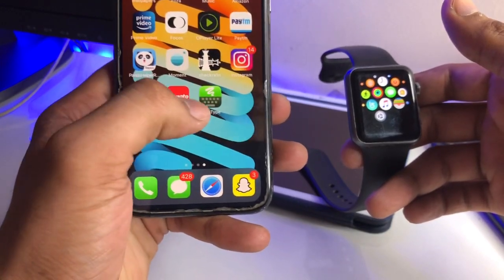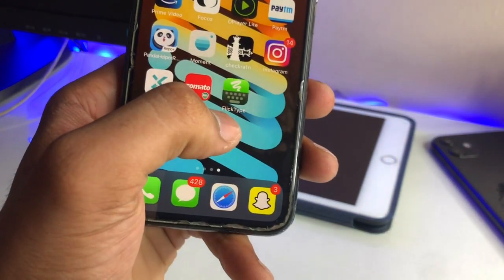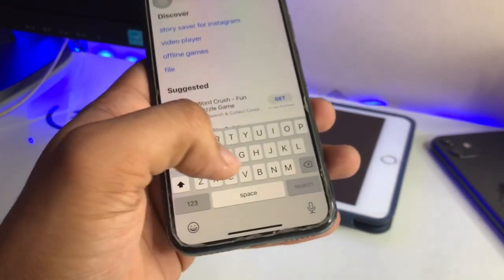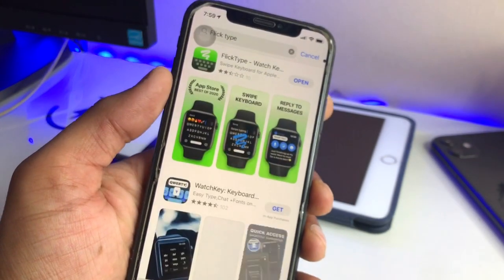To get this feature, just open the App Store on your iPhone and download the app. The app icon looks like this — you guys can see here. The name of the app is FlickType. Just search for it in the App Store and you will find it without any problem. The size of this app is about 58 MB.